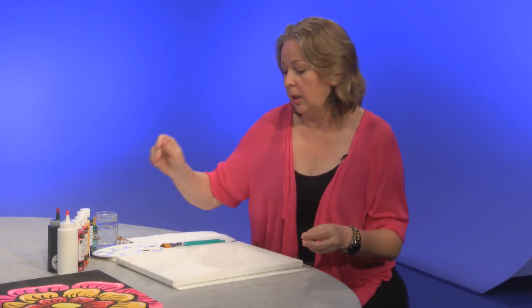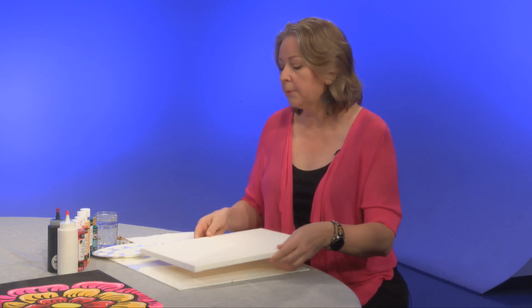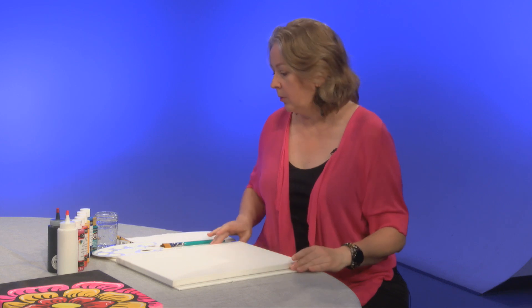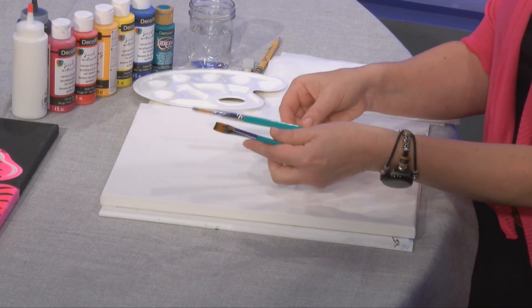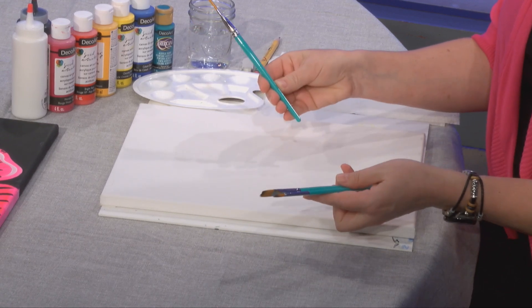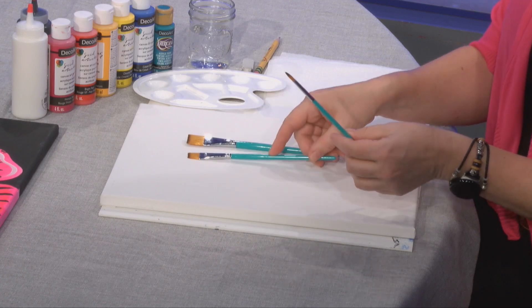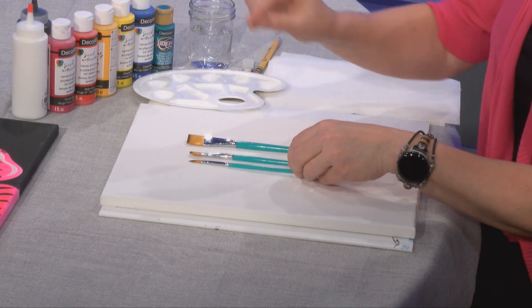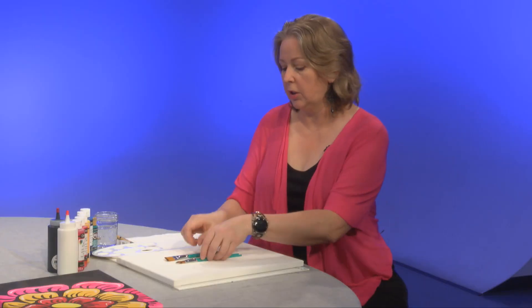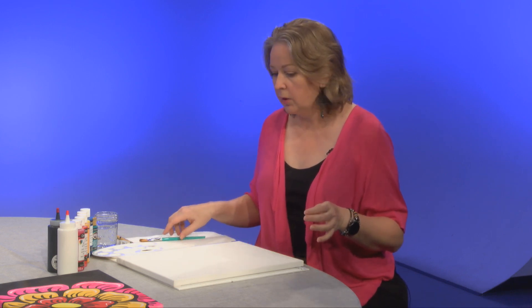I will be using a rectangular canvas — I believe this is like a 12 by 14. I'm going to use three brushes for this one: a medium-size flat, a small flat, and a small round brush for when we need to add little touches, highlights, and lines on the flower.